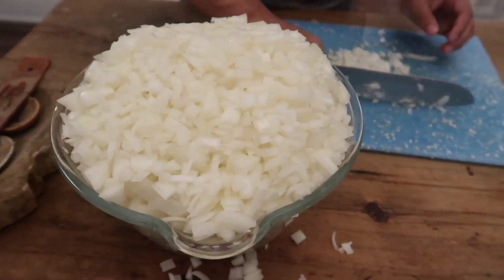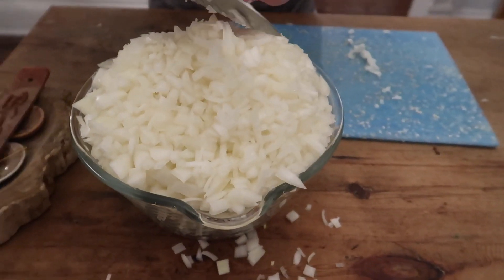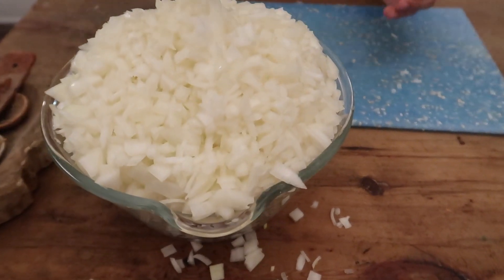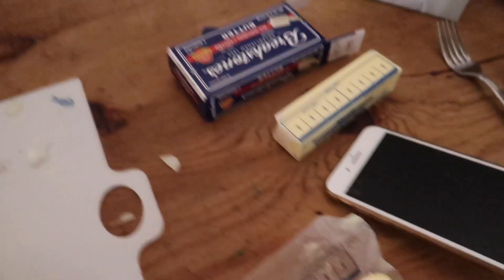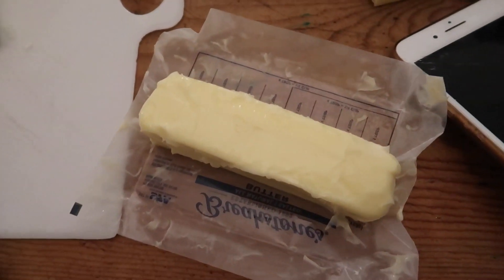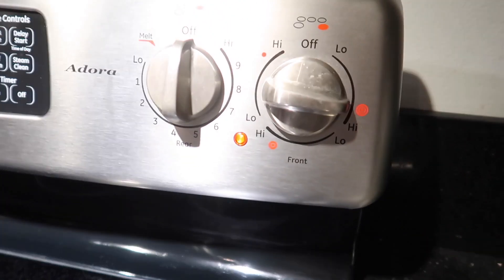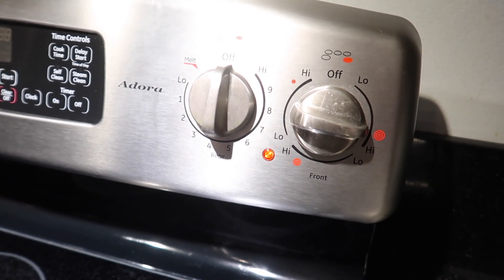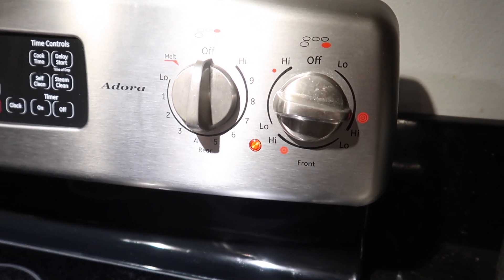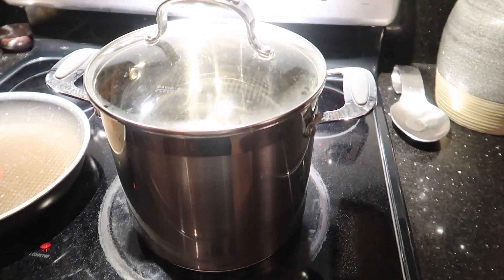We have our full bowl of onions here — this is eight pounds of onions, three hours later. Now we're going to add this and the butter to the pot. You need 18 tablespoons of butter for the double recipe. Put a large pot on the stove over medium-high heat. I have it on pretty much high heat since last time we learned we needed to turn it up higher in order not to be here for five hours.